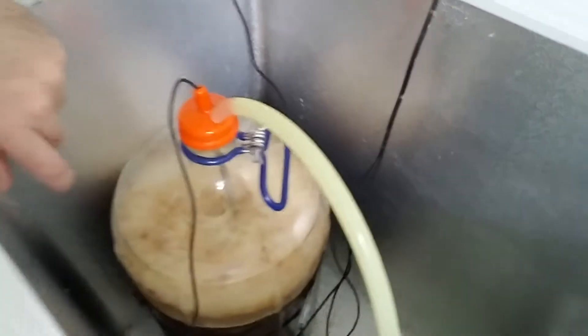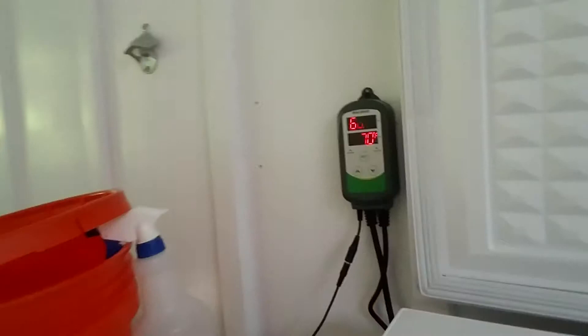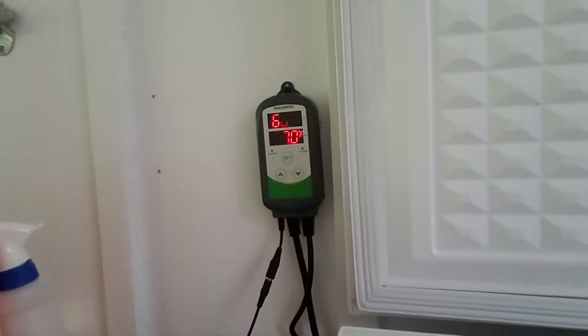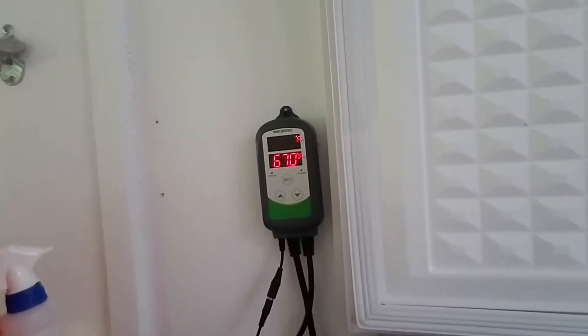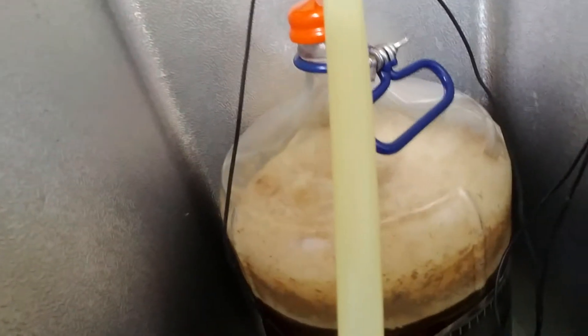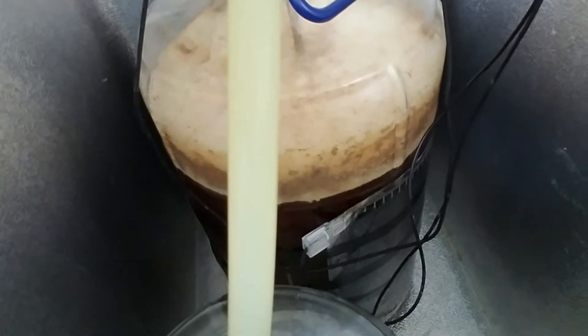Down here the carboy is wrapped with a firm wrap — just an electric resistance heater with some electrical tape — and this Inkbird controller sets the temperature. Gets too hot, turns on the freezer; gets too cold, turns on the heater. It keeps the temperature within your tolerance — I give it about a degree of latitude. Look at that beautiful krausen! Kind of smells like bread and bacon in here — smells really good.